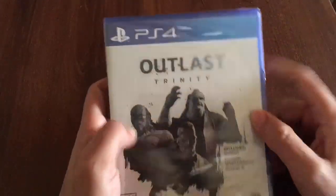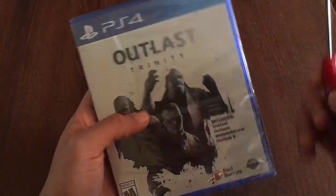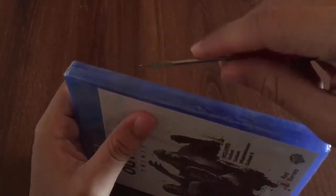Alright guys, let's get to opening this up. Let me get the shrink wrap right off of there with my handy dandy screwdriver — make the incision and get all this shrink wrap right off of there.